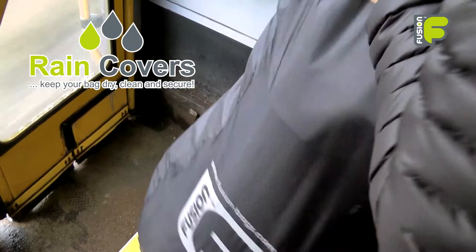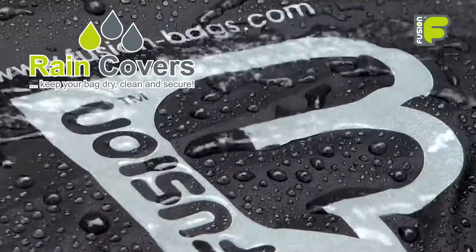With a reflective fusion logo on the front, this is a great way to keep your bag dry in wet weather and to be seen walking or travelling to a gig at night.